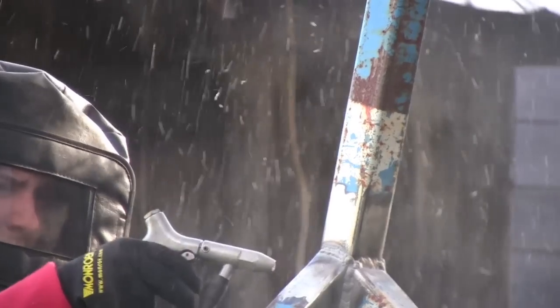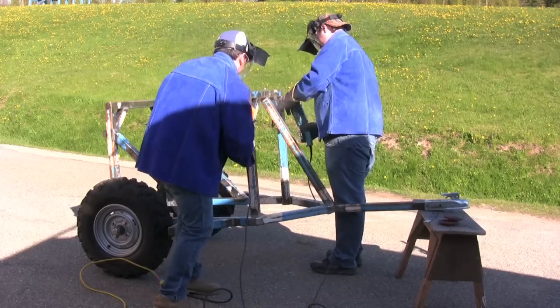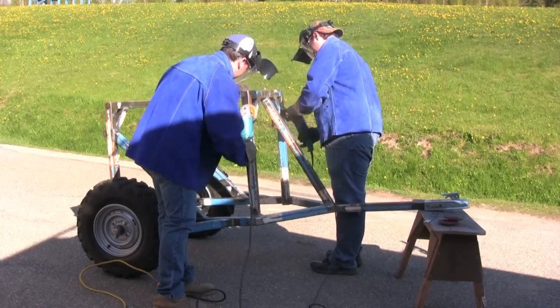The material for the trailer was recycled from an old soccer net. To prepare the trailer to be painted, we had to sandblast and grind the old paint off.